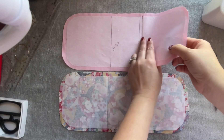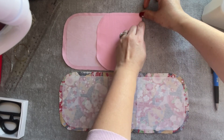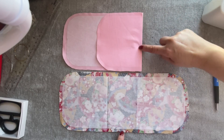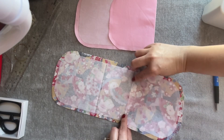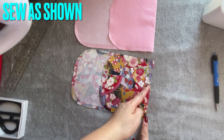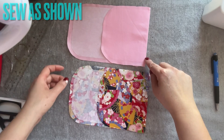So everyone: when you mark the five, you go ahead and press this down, then sew close to here. And then the second piece — the main one right here — you do the exact same. Then you're going to sew very close to the side here, very close to the side on both.